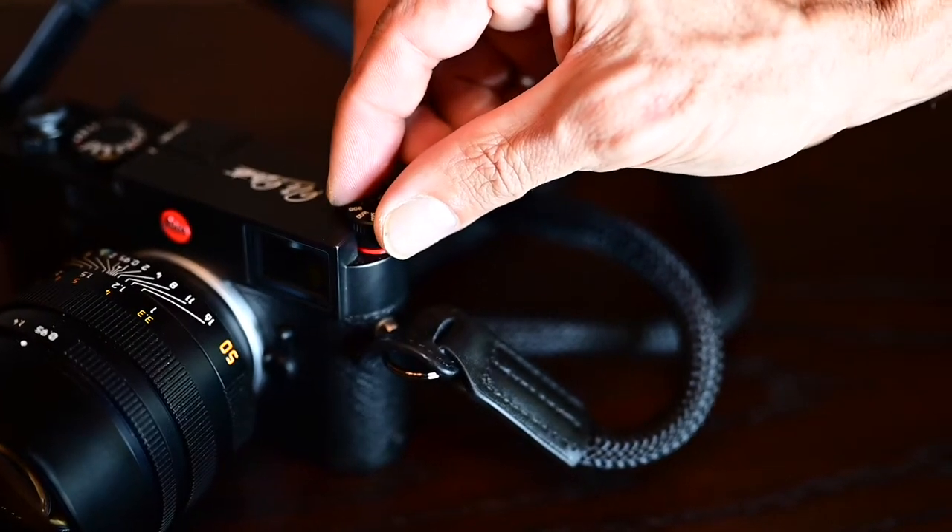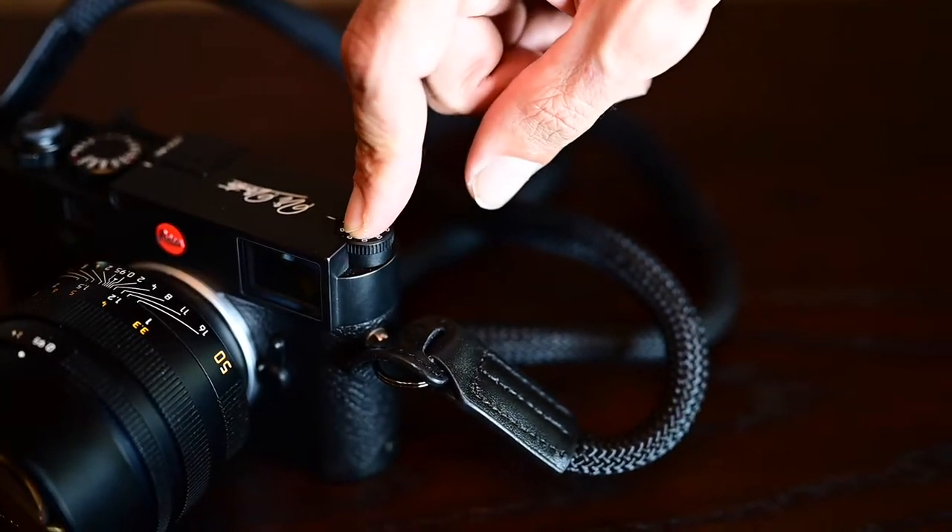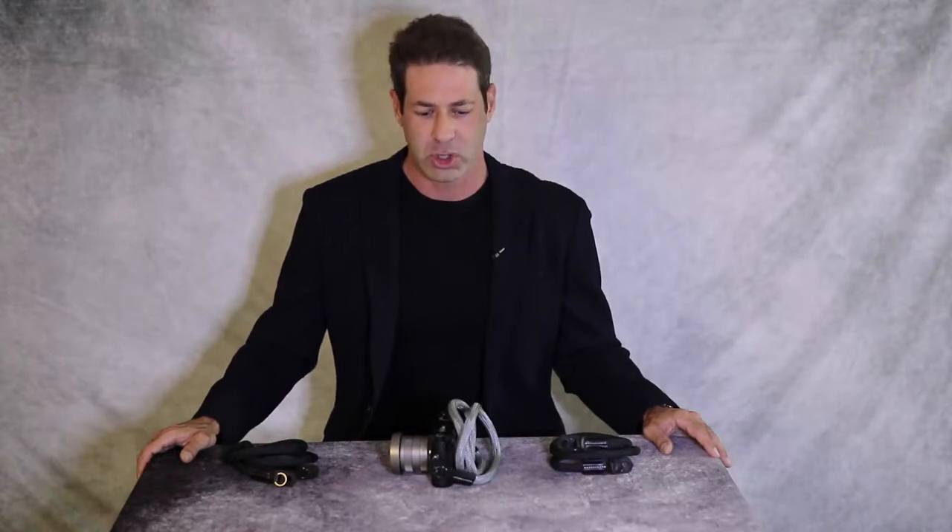And since then, we dialed it in — we were listening to the customer feedback and reviews, and now we have the evolution of the strap. What we're trying to do is raise the bar in the niche camera market, and we've successfully done so with this strap and all of the advancements in the rope camera strap.